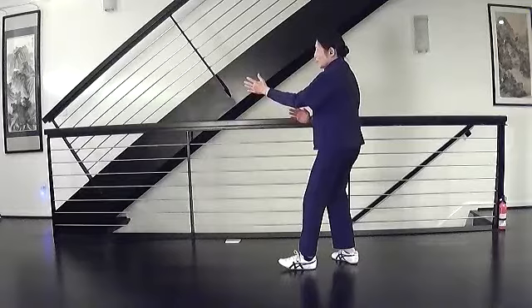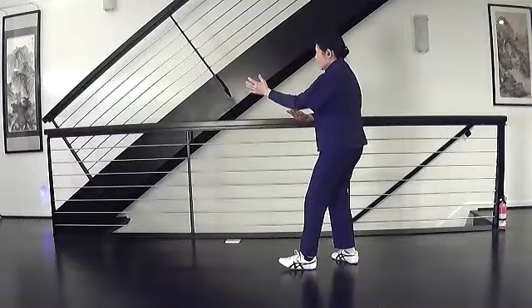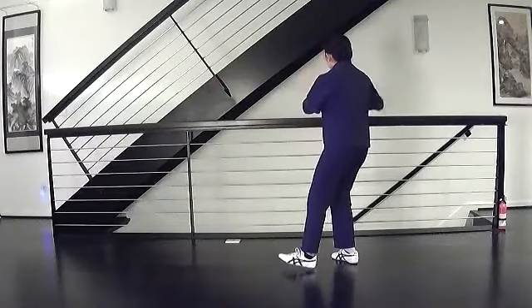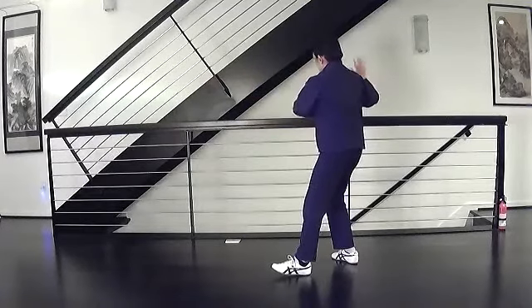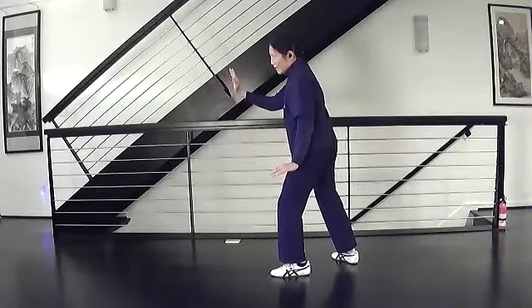Let's do another left brush knee. Turn your right hand over so the palm is up. Swing. Step. Brush. Strike. How did that go?